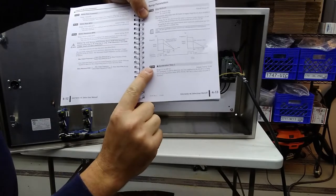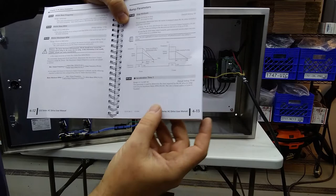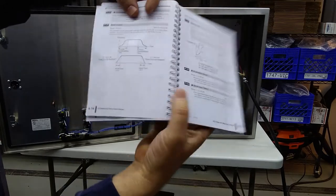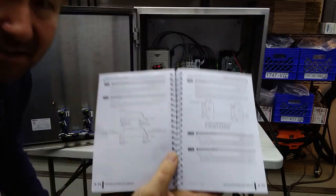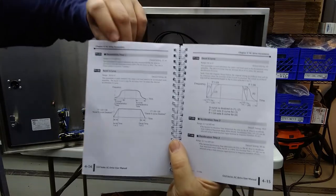Right after that, parameter 1.01 is your acceleration time, which I left at default — 10 seconds. And then if you're going with the ramp to stop, parameter 1.02 is your deceleration time, which is currently at 30 seconds — that's probably way too long for your application, so you'll need to set that.